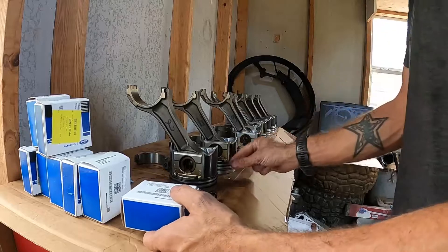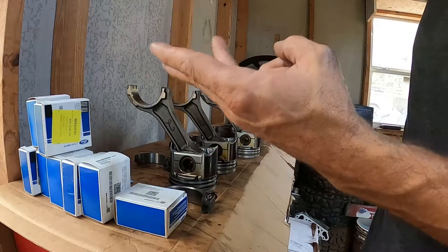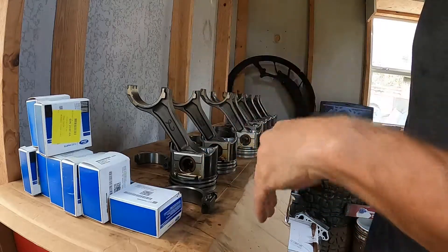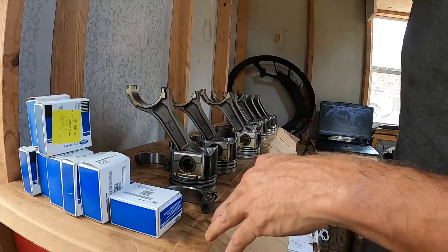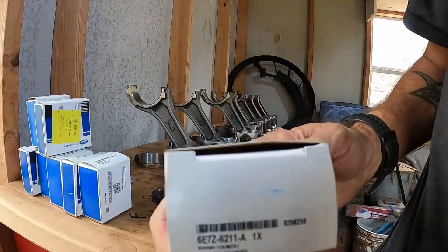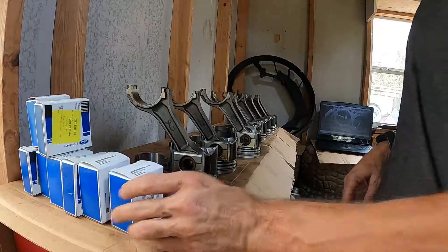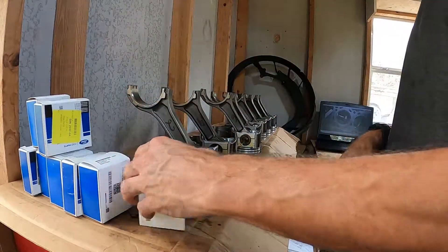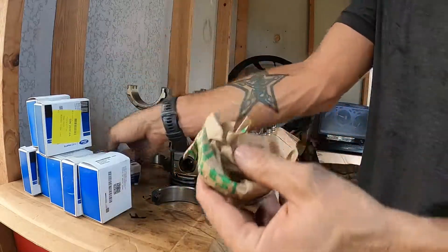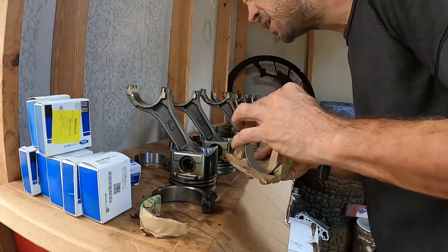The kit that I bought came with main bearings, cam bearings, and connecting rod bearings. I had to buy the pin bushings separately — I think those came from DK Engines on eBay and I think I bought their last set. I went ahead and checked the part numbers on all of these; they're all the same even though the boxes are different sizes. Pretty sure these are all already wrapped up nice and neat, so I may just be able to put these straight in the rods. Let's see.